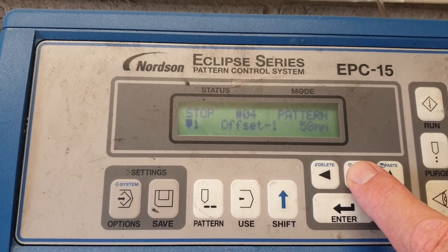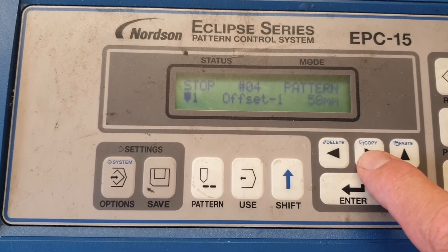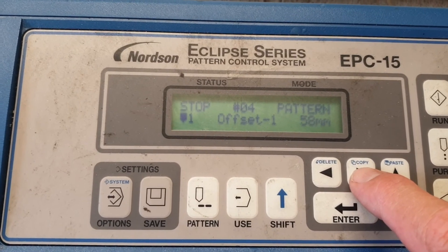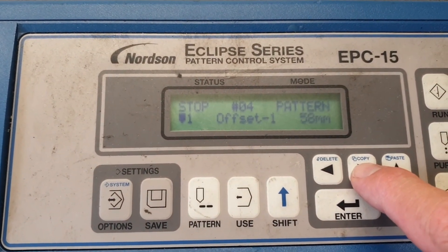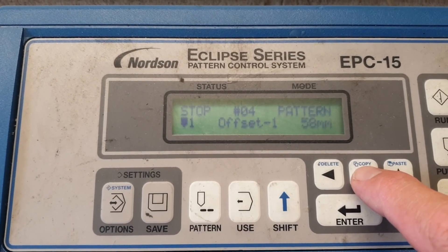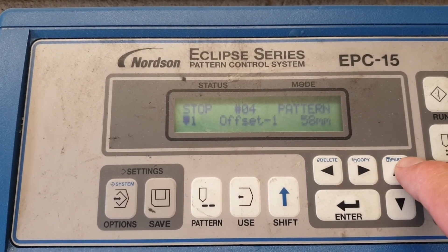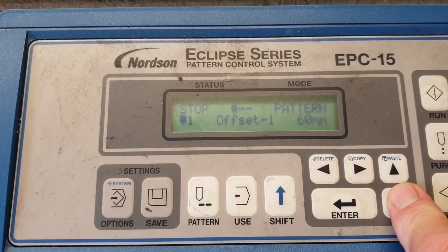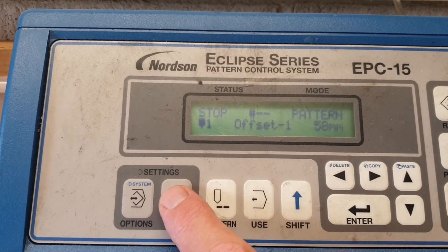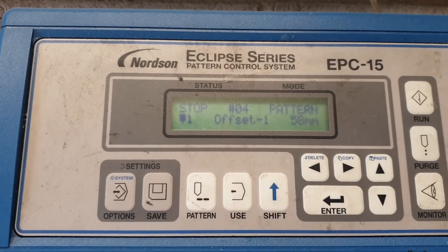One other thing: the offset shown here is 58 millimeters. This applies to all patterns — it is basically the GTO, as Nordson call it, which is the gun two offset, or the sensor-to-nozzle-tip distance, and will always stay at 58. It can be modified by scrolling up or down, but in this case we're going to save it back to 58. That's all your variables.